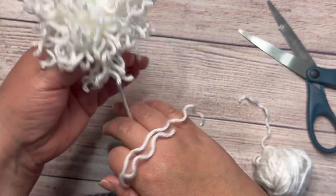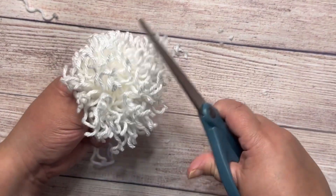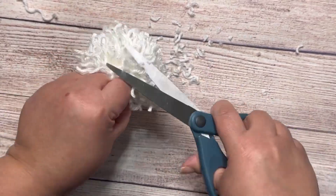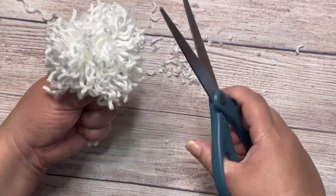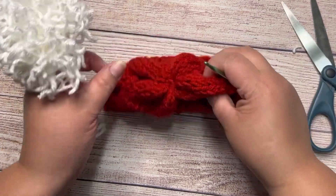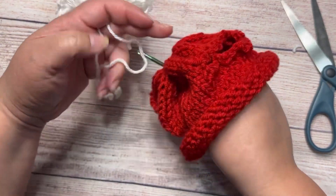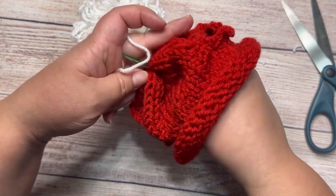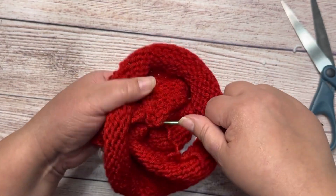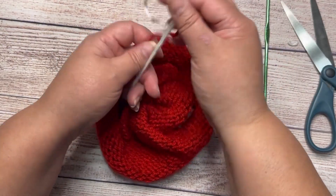Then you just shape it with scissors — shape it however you like, more round. I'm gonna put this pom-pom in the center of the top of the hat. I'm gonna grab the two tails and make a knot with the red tail.